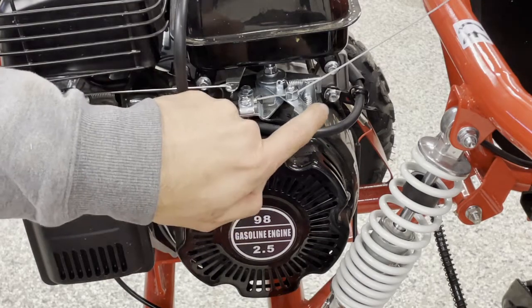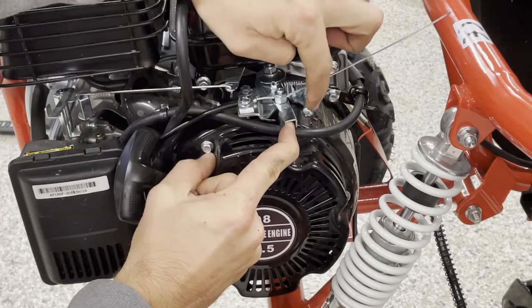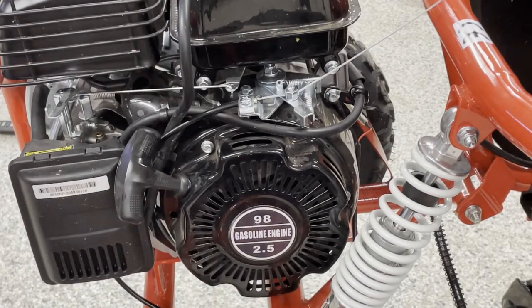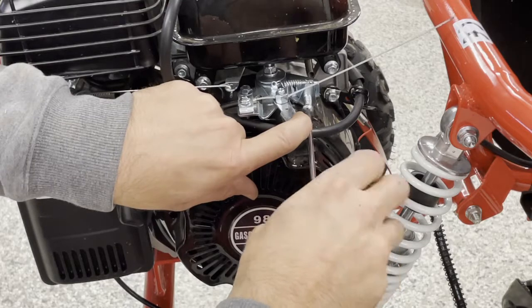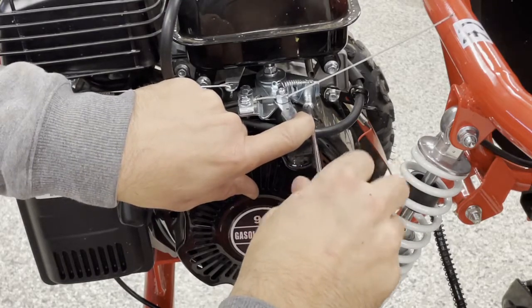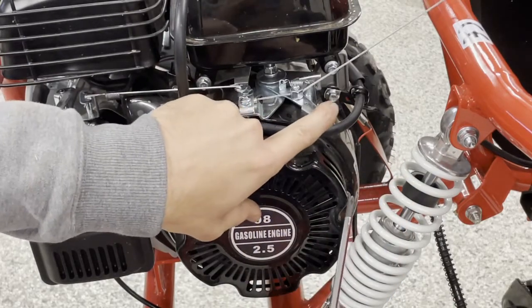So firstly, where's the governor? The governor screw is right here — a little bit hard to see. You can turn down the governor by tightening this screw, and I've got it out quite a long ways right now. As you tighten this screw in, it adjusts the governor so the cart won't go as fast.